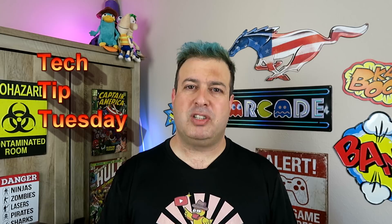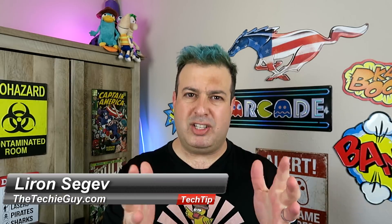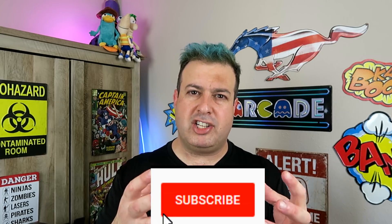Hey, welcome to another Tech Tip Tuesday. My name is Liron Segev and every Tuesday I share with you tips and tricks of how you can be more efficient and get more out of your system and more out of your gadgets.